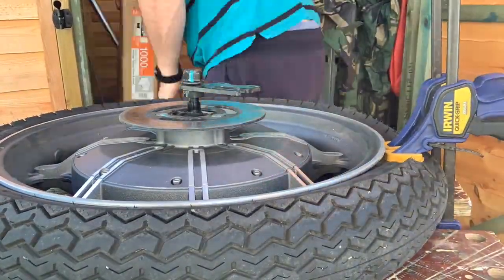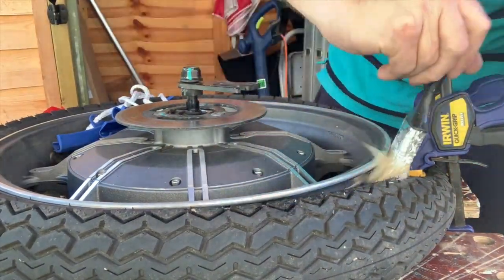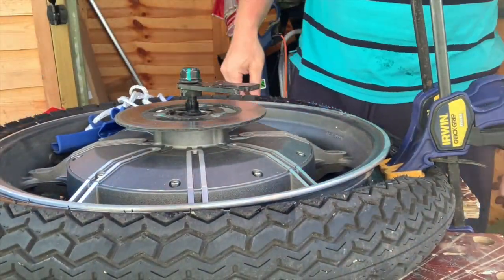I've decided to change the tyre because it's only 600 miles old from new, to try and fit a 120 by 90 by 17. See how well that goes.